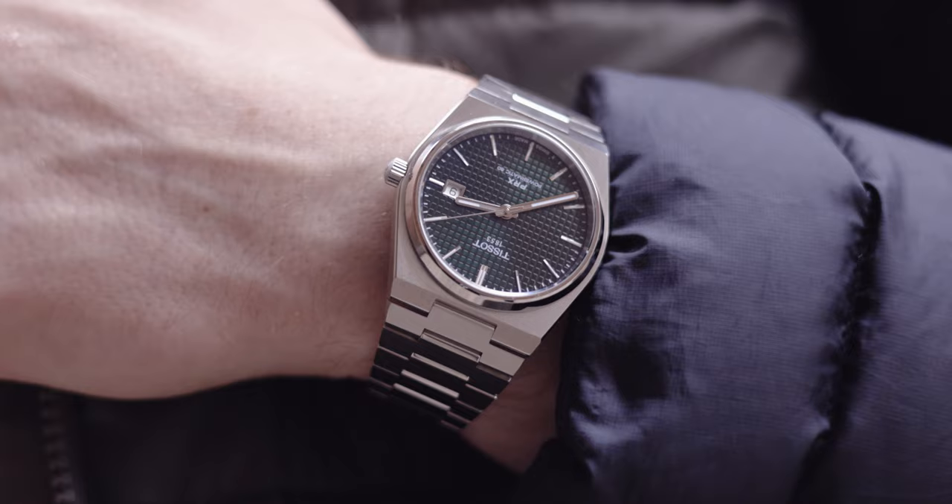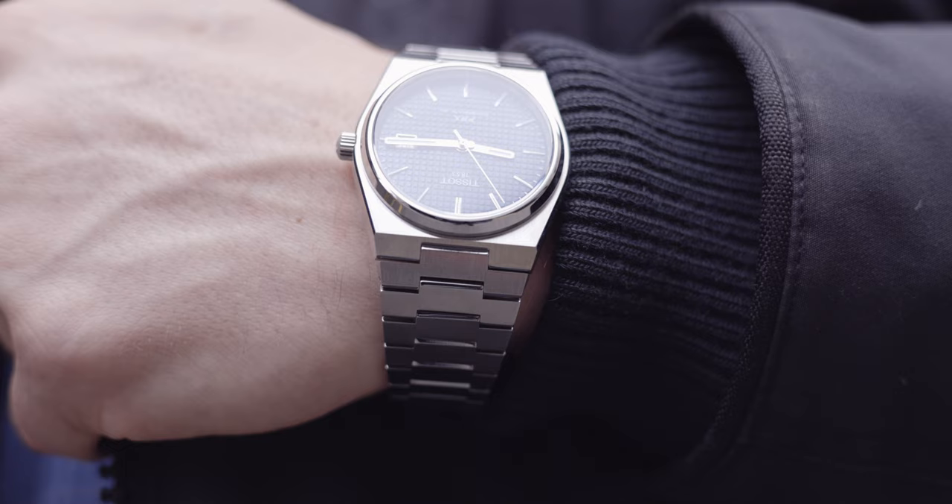Let's get this on the scales. My Tissot PRX — this has had a couple of links taken out — comes in at 131 grams. Tissot's website says it comes in at 141, so 10 grams have been taken away because of the links I've had removed. Just remember when you're buying this watch, it will come in at 141 grams.